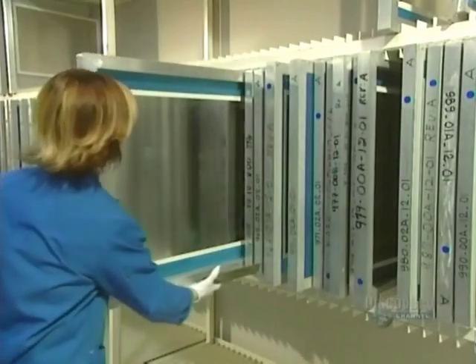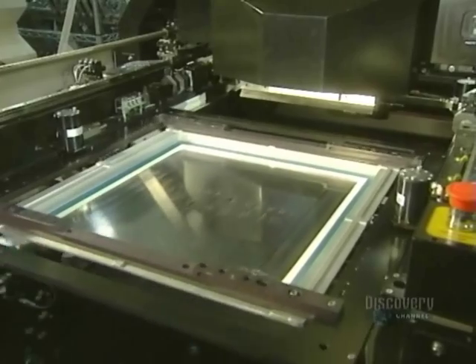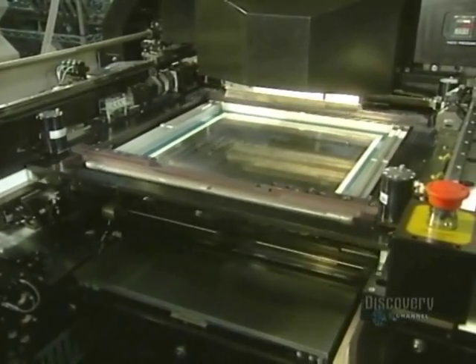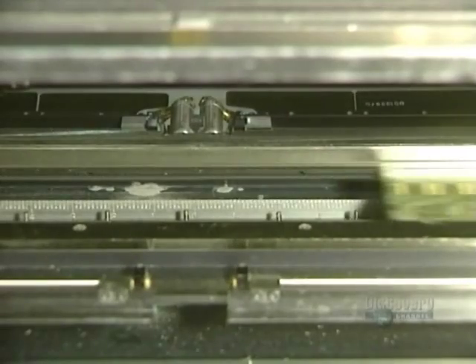A stencil is used to apply soldering paste onto the card. This paste will solder the surface components. Here they place the stencil into the printing unit. It is through these holes that the soldering paste will run.